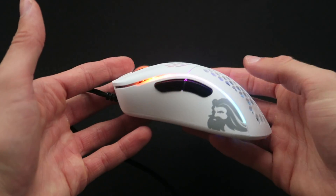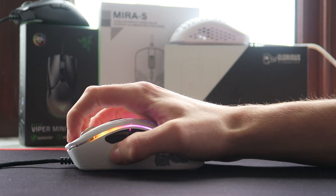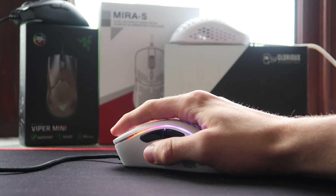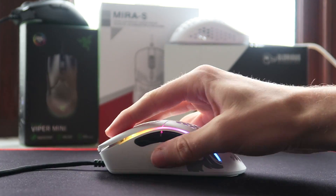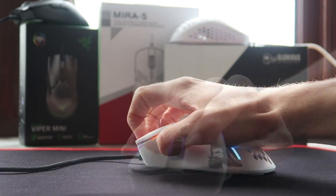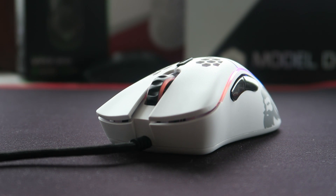The mouse has a nice ergonomic shape and it is a right-handed mouse. I personally really liked it and it allowed me to use a relaxed claw grip really comfortably. It's also very well designed for palm grip and fingertip grip — I'd say it favors fingertip grip the least, however you can still do it fairly comfortably. Overall I think the shape is great for many different grip types, and for the average user this is really comfortable. I enjoyed using it for long periods of time.